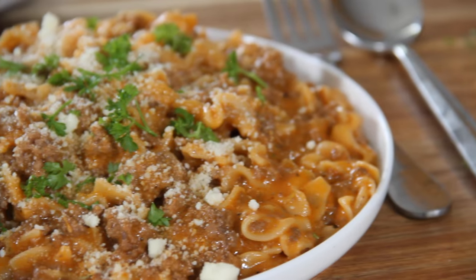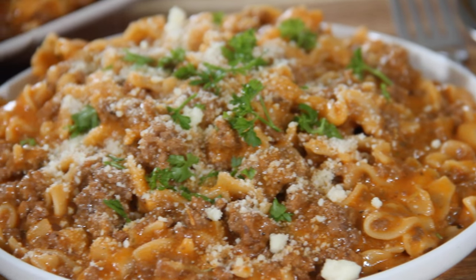Hey guys, welcome back to Easy Country Cookin'. I was in the Amish store the other day poking around and I came across this Amish recipe — actually a casserole. I decided to change it up a whole bunch and it actually came out like an Amish hamburger helper, and it is incredibly good. So let me share this with you and show you how to do it.